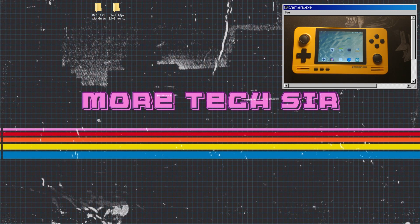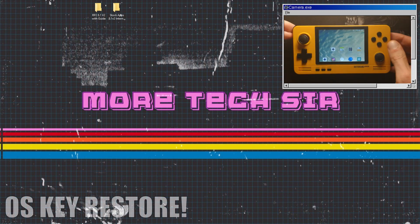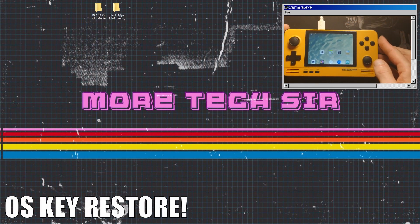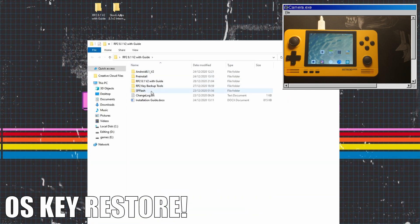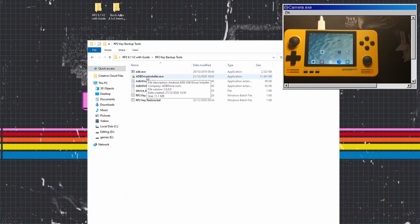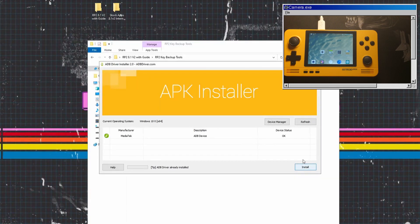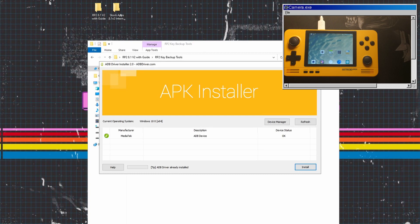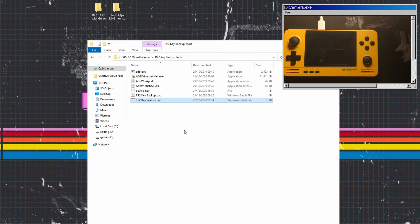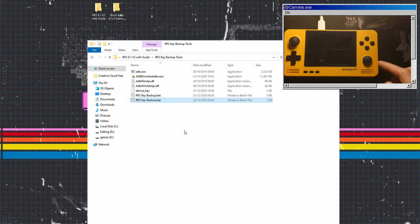Now we're going to install the key that we backed up earlier. Go back into the Retroid Pocket 2 8.1 version with guide folder, go onto the RP2 key backup tools, and load the ADB driver install. Make sure your Retroid Pocket 2 is connected via USB or this will not work. Then click 'Retroid Pocket 2 Key Restore bat' and it will restore the file, do a couple of things, and reboot your Retroid Pocket 2.